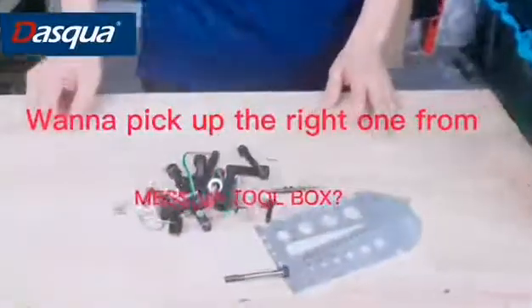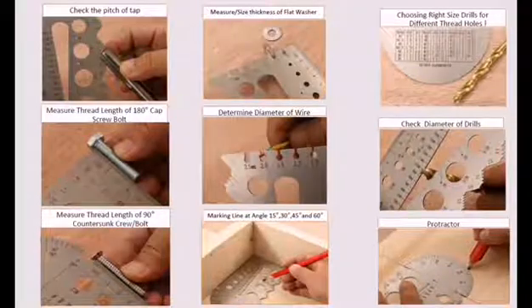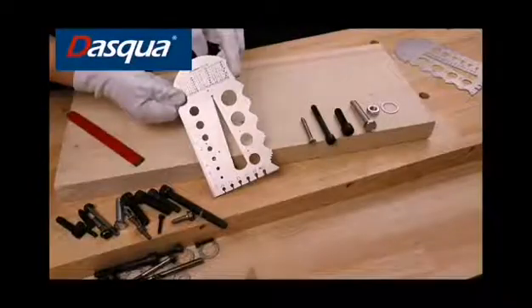Hello everyone, welcome back to Dasko. Today I have a headache: how to choose the right size from this mixed-up sizes? Here comes the solution — the multi-function gauge.